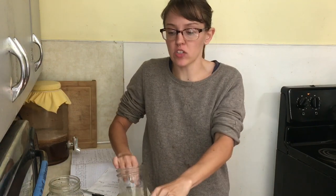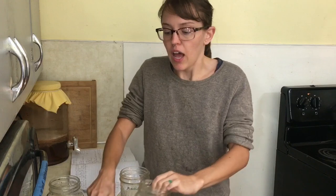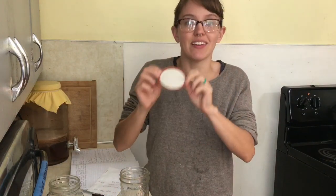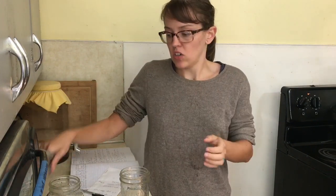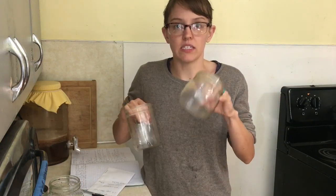We have our hot water bath already boiling, so we need to finish sanitizing our jars and move all of them in there. If you are canning, you need to use brand new lids and make sure the rings you're using are not dented. We're going to move these into our canner to sterilize them.